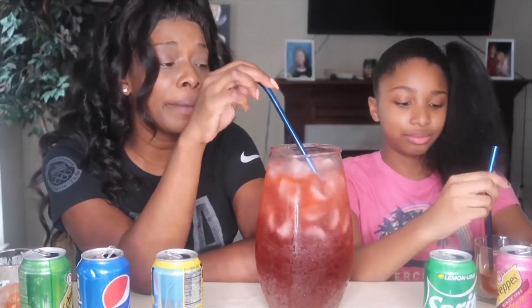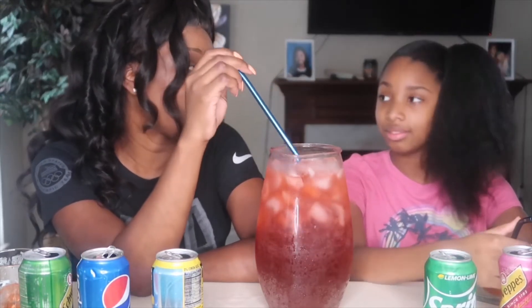You know what it reminds me of? Like road trips when I was younger with my cousins. We used to stop at the gas station and he was like, y'all can get one big old Coke, so we'd get like a big gulp. And we would mix like Sprite and a red pop or something. We all had our straws in this big old Coke. And that's what it reminds me of.